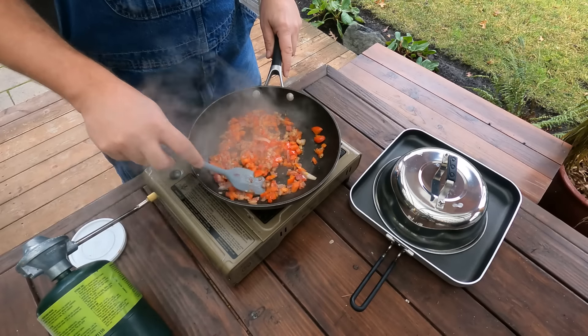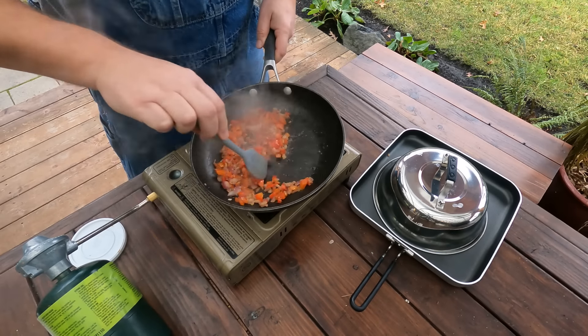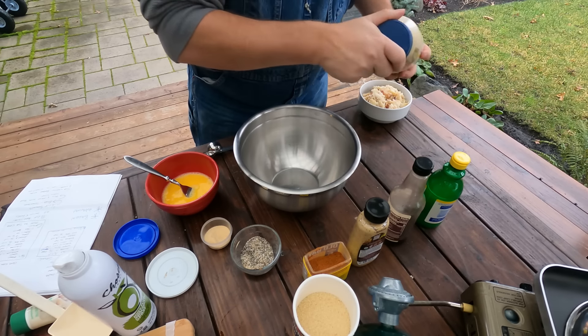While I'm getting these things sautéed up, my boy Chandler's going to go out and check the smoker. We have a special treat that's going to go on these sandwiches when we're done. Set this aside until we're ready.